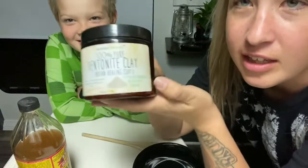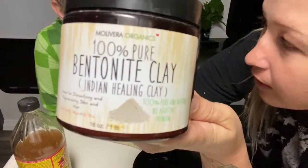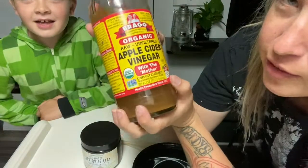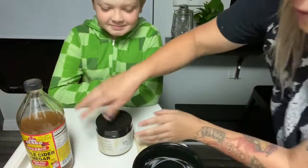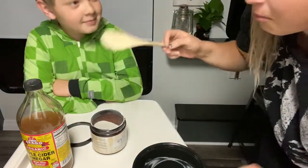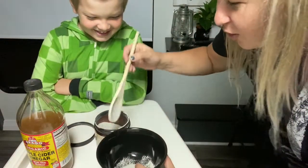So today we're gonna be using some of this clay — we got it on Amazon. Pretty much everything we got is from there. We've also got some apple cider vinegar and activated charcoal.